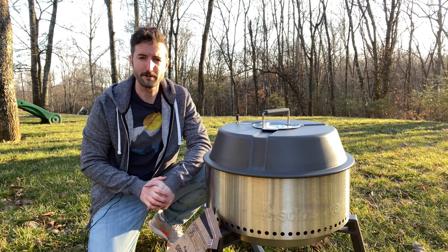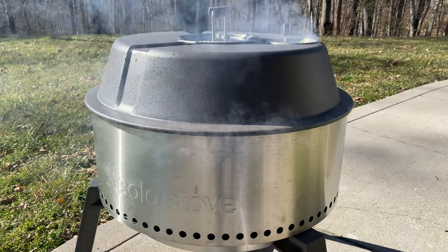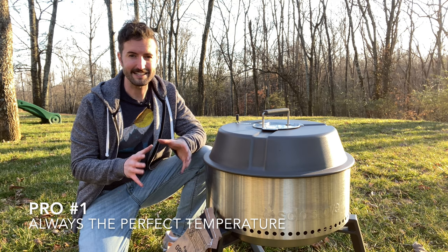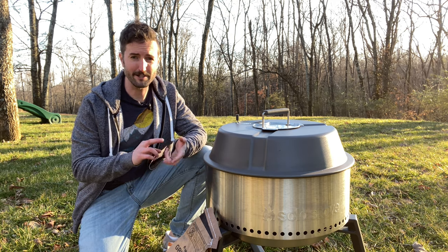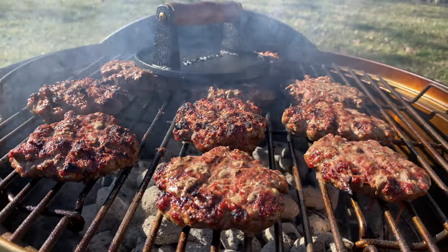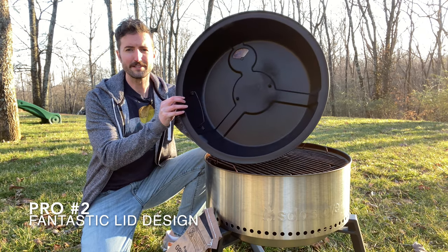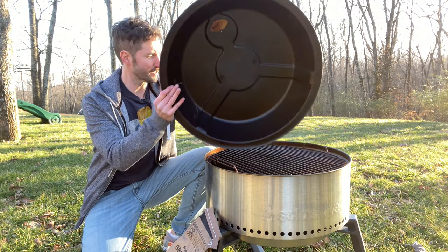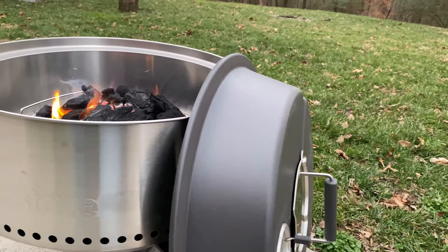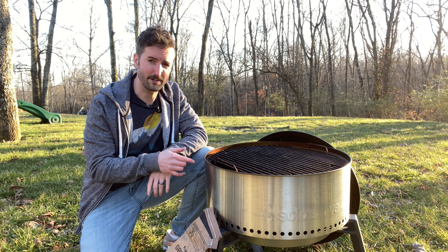Let's talk about some of the pros and cons of this grill. Kicking things off with the pros: this thing stays at the perfect grilling temperature. If you're looking for a grill that's always the exact temperature you want for burgers, steaks, and chicken without having to mess with anything, this is the grill for you. Another thing I really liked is this lid — it includes a little latch that lets you hang it right on the side of the grill when you're flipping burgers, so you don't have to put it on the ground or need an extra set of hands. I find myself using that feature all the time.